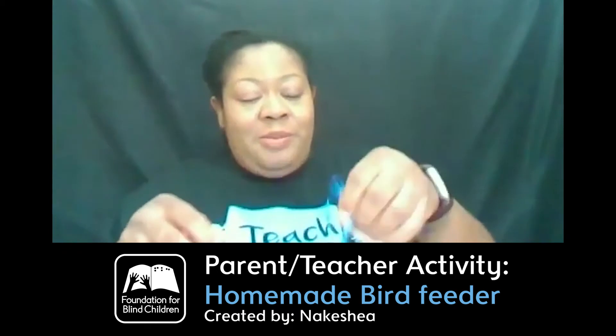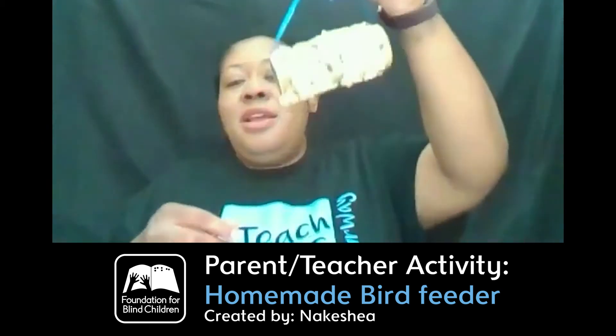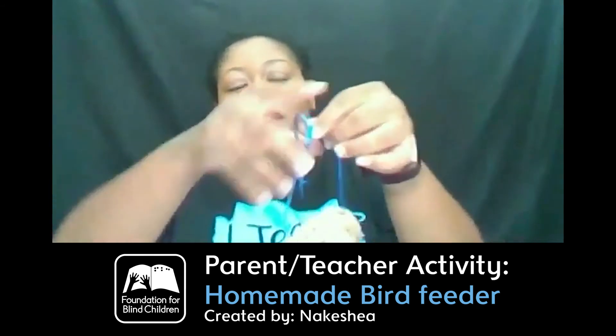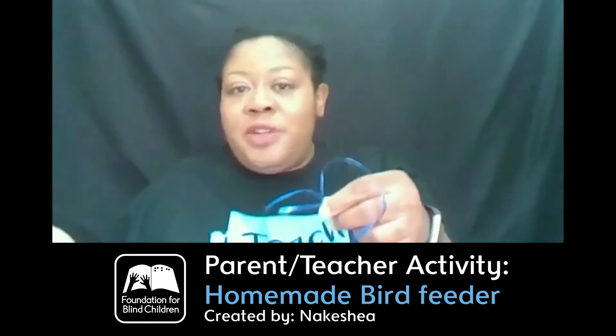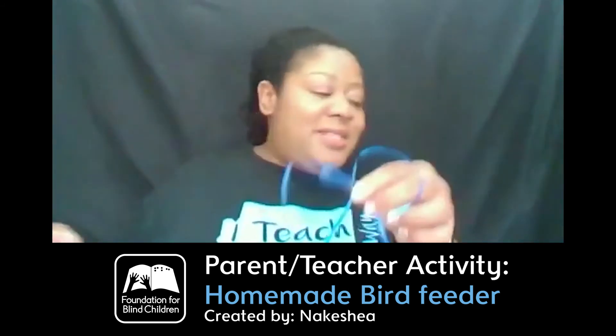You might want to double knot your bow just to make sure it doesn't come undone. I'm going to add just a little bit more bird seed — make sure those birds have something yummy. And there is my bird feeder! You can always cut off any extra ribbon hanging off as a safety precaution, because we want to keep our little feathered friends safe.